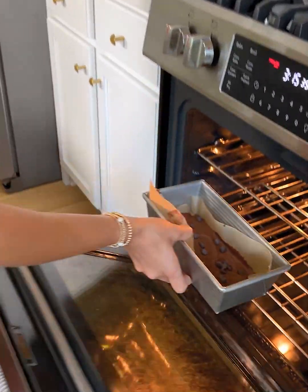All right, this looks good. My oven is preheated at 350, and these are going to bake for probably around 30 minutes. We will let them bake, let them cool, and then do a taste test to see what these healthy zucchini brownies actually taste like. Into the oven at 350.